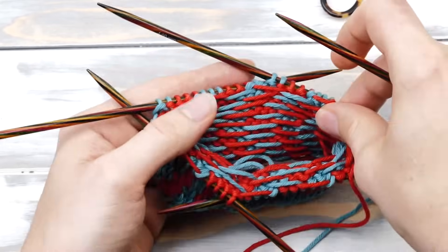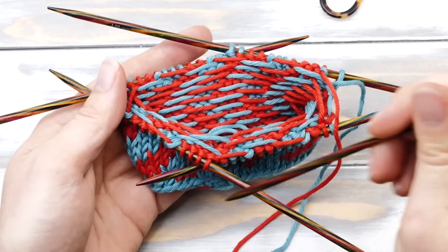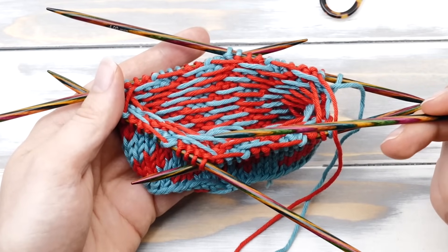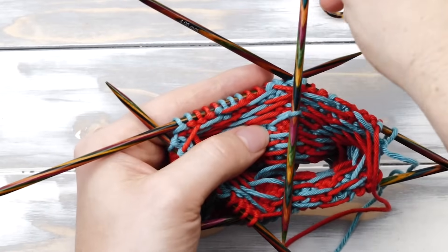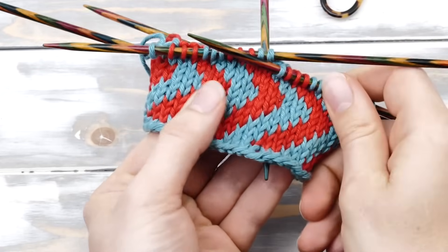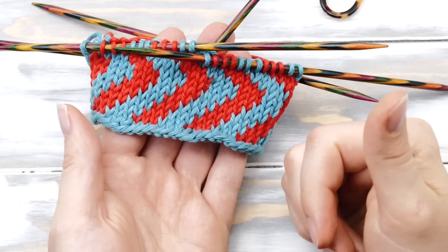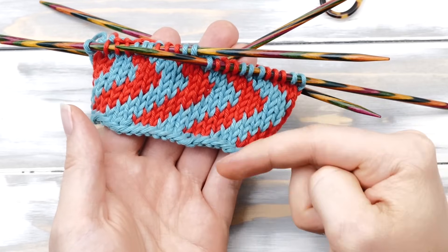I would personally say that you should try to use circular needles whenever possible and knit in one continuous round to avoid this problem — not magic loop, one continuous round. Here's the thing: only one messed up float is enough to constrict your whole fabric. If you mess up once out of ten thousand stitches, you already messed up your fabric. So try to stick to circular needles whenever possible.